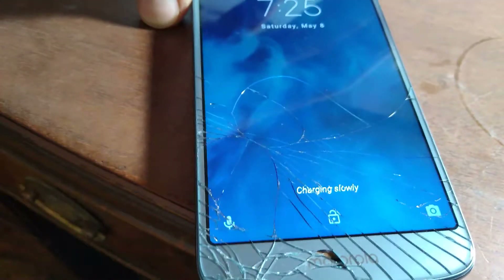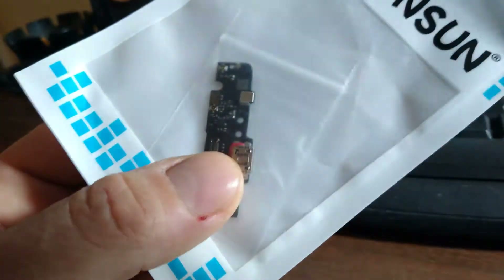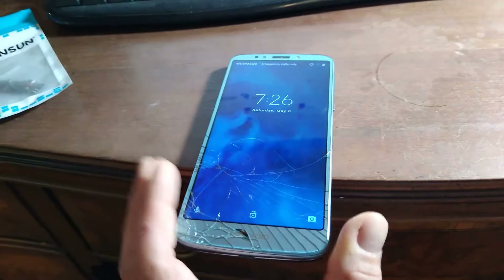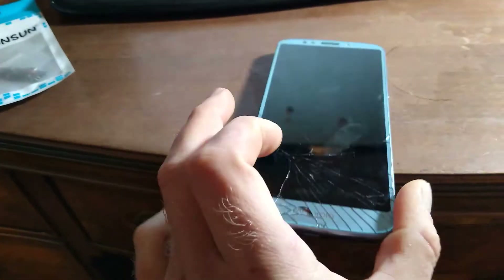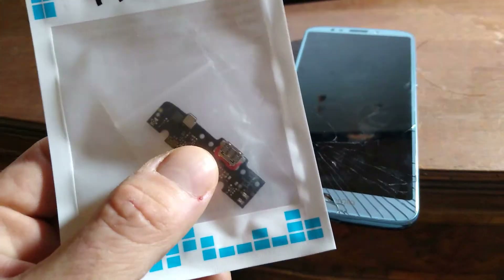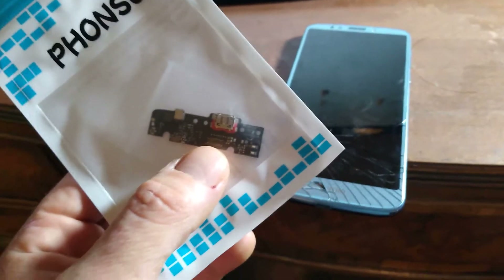No matter what I do, it'll just say charging slowly. So I took a gamble and bought this — a brand new charging port. This was about eight bucks and I can leave a link in the description. We're going to take this apart, replace that part, and hopefully connect it to the computer again to do a factory restore and keep this as a backup phone. I'm not replacing the glass until I know it's fixed — the glass is about 30 bucks, this part is about seven and change, so around eight bucks with shipping on Amazon.